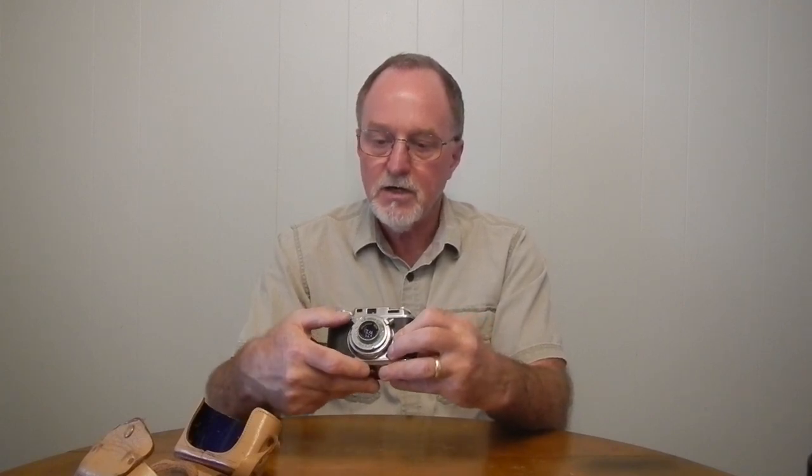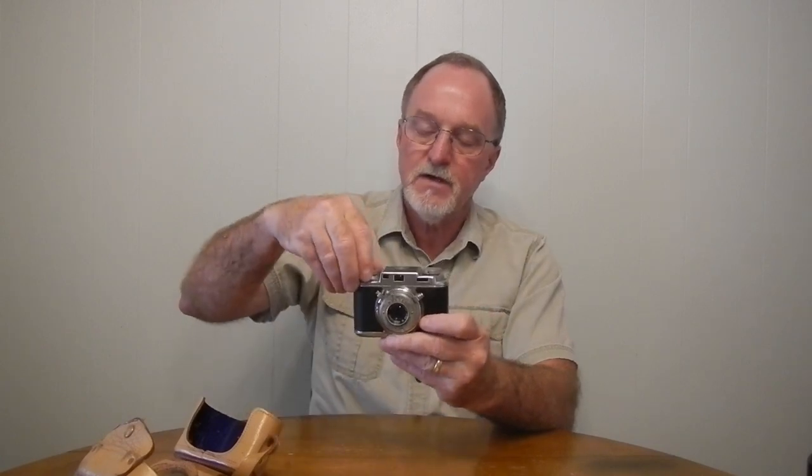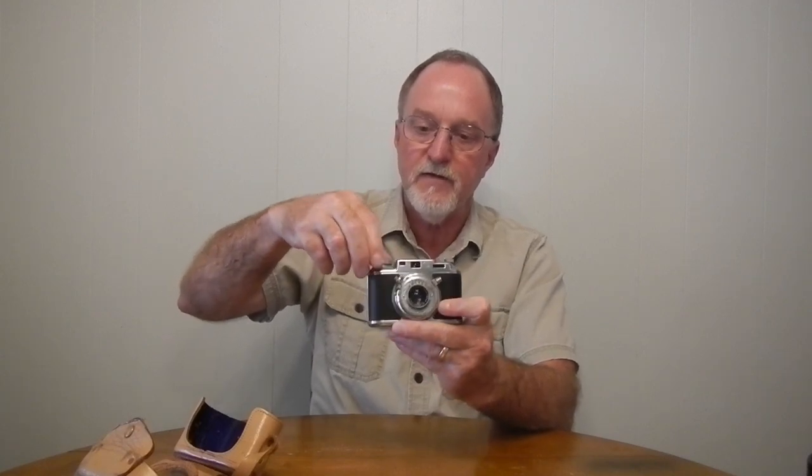It's a press-type shutter — you don't need to re-cock it. And maybe because of that, Jacques Bolsey designed in this double exposure prevention. He uses the sprockets — the same ones that run the film counter in most cameras — to retract a pin that holds the shutter down. So you have to lift slightly on the winder, and then it pulls that pin back so the shutter lever can come up all the way to the top. If you're just listening for the shutter, the first click is the double exposure prevention pin popping out, and then that's the actual shutter sound.